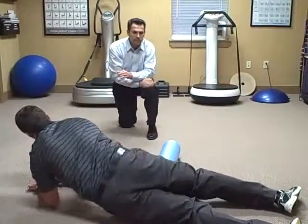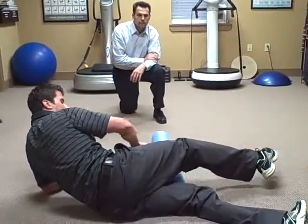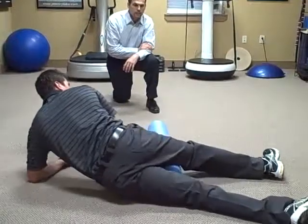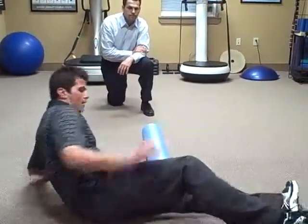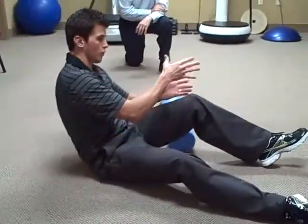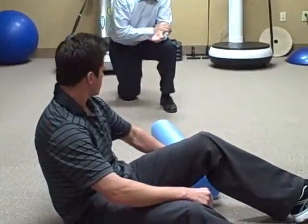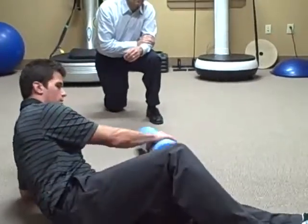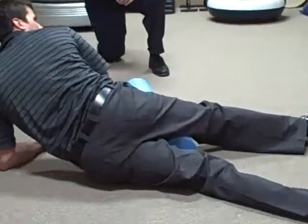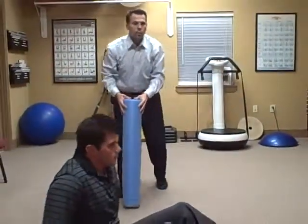Next we're going to do the adductors — that's the inner part of the thigh. It's the same type of motion, just rolling up and down on the inside of the thigh. Roll towards the foam roll more if you want to get over that group of muscles. You just have to be on the edge of the foam roll so you can get on the inner part. Roll towards the edge, towards the inside, and roll back and forth getting that muscle group. Those are the lower extremity foam roll exercises.